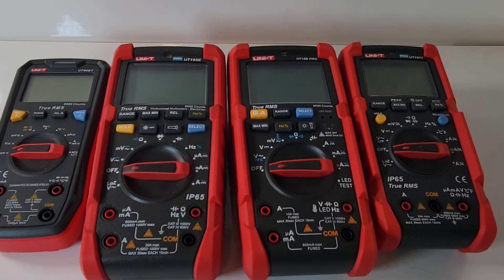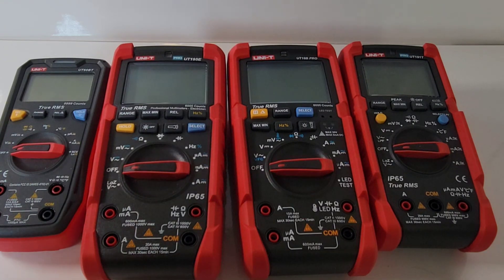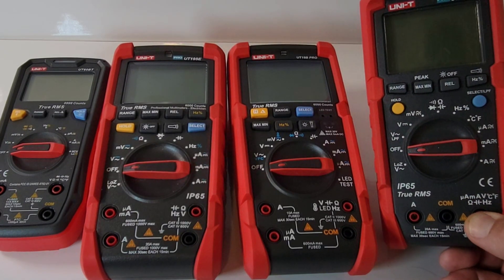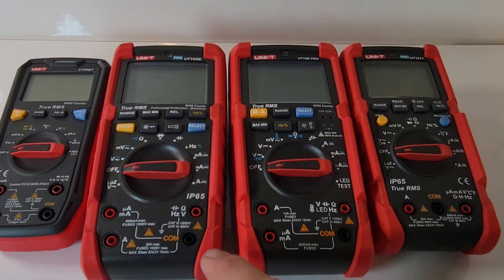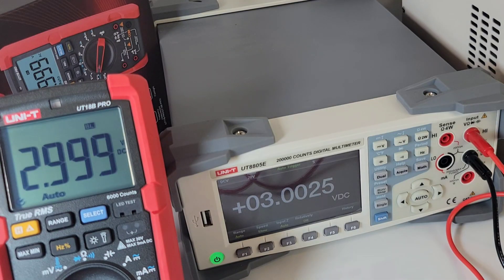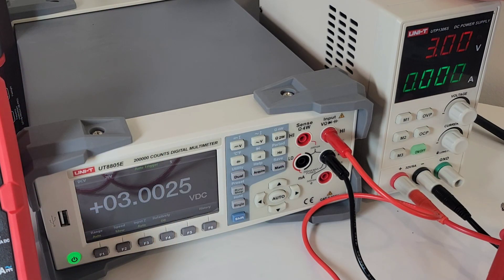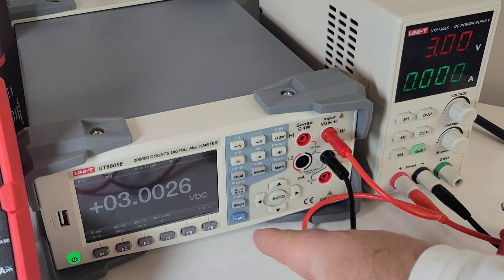Size-wise, the 18B Pro is definitely on the larger side compared to, say, that small UT60BT which I'll be reviewing this week. Comparing it to the 191T — one of my favorite Unities ever — I think the 191 is probably the perfect size for me in terms of overall usability. The 18B is slightly bigger, same size as the 195, definitely on the larger side but definitely not gigantic. For the Unity showdown, I've got the awesome 8805E bench multimeter against the UT18B Pro, using the Unity 1306S power supply sitting at 3.00 volts. The bench reads 3.00 and the 18B Pro reads 2.999.